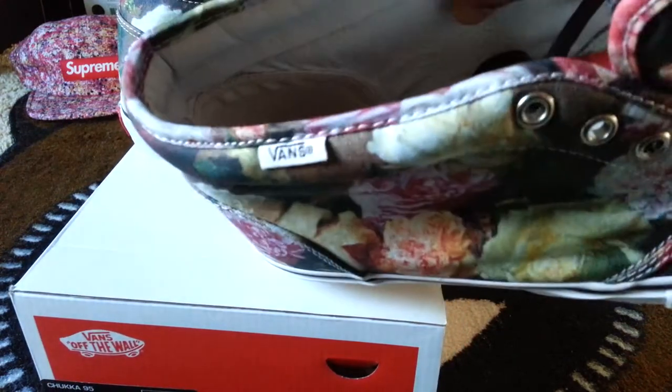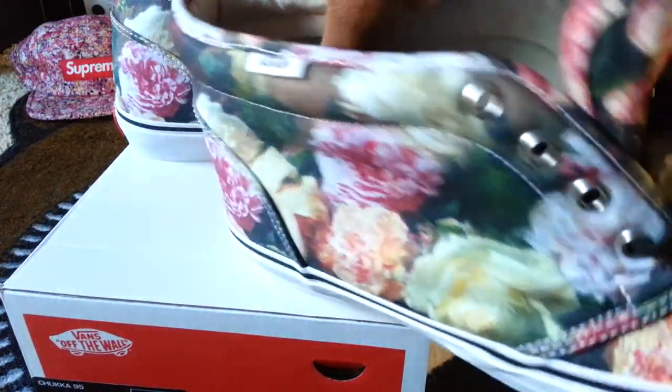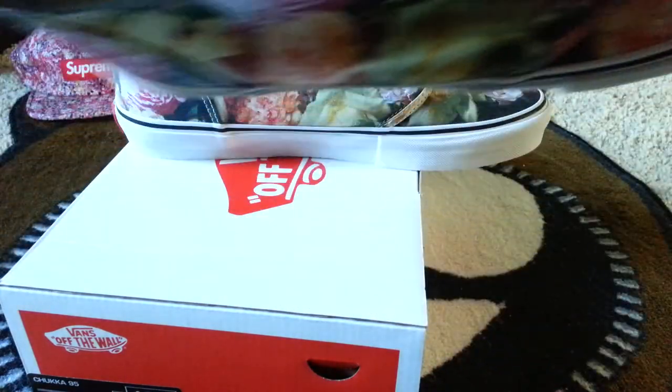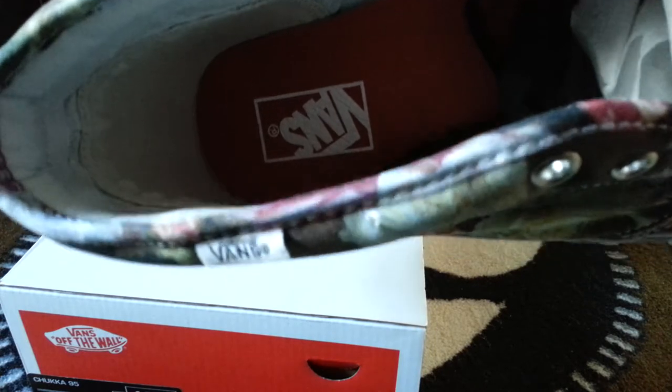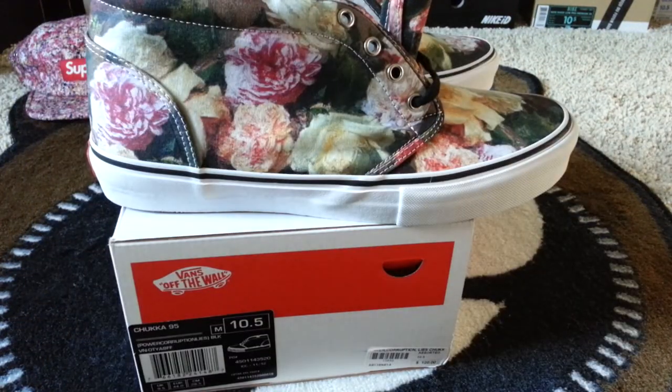One more thing before I go: it has a leather red interior. The actual sidewalls inside are leather — kind of a soft leather — and the insole inside is also red leather. That's probably why there's a bit of a price hike.